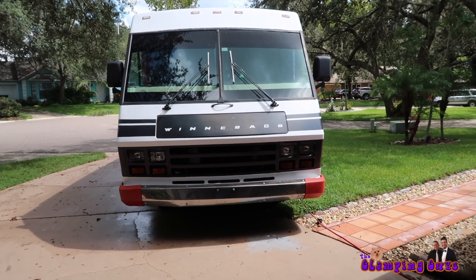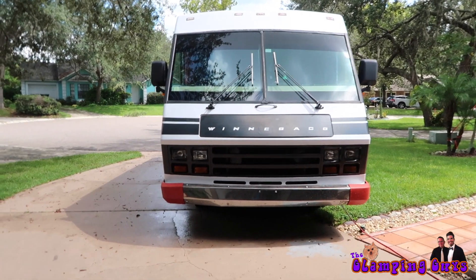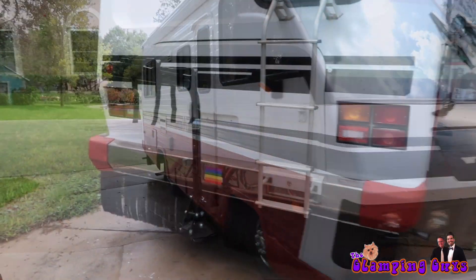I just got Wally all washed and detailed. He is looking gorgeous and ready for his trip. And I thought I would show you guys how we set up our bikes real quick.